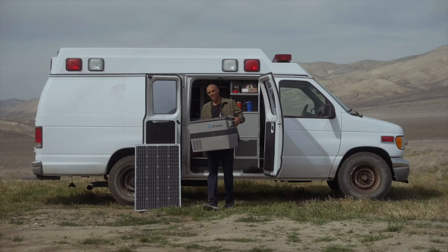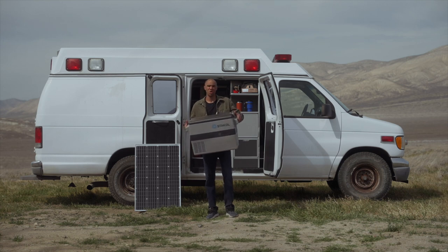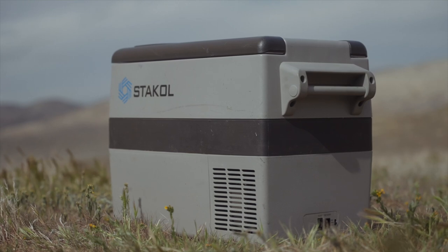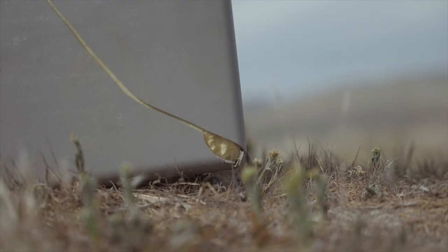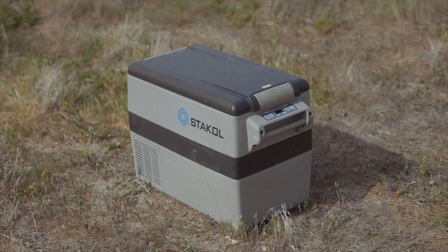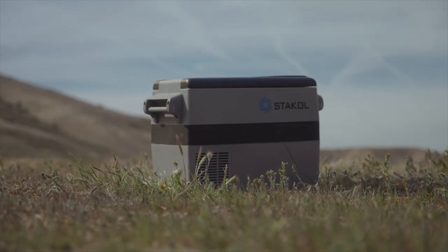Hey guys, my name is Braxton and my channel is called Welcome to the Outdoors, where we focus on everything related to living on the road. The fridge I use is one of these generic Amazon fridges called Stackel. I decided to go with it because my friend Rob from Revere Overland had it laying around and let me borrow it. I didn't know what size fridge I needed, so this was a great start. What I like about it is that it does everything you'd expect a fridge to do, and I've had no issues even though I dropped it on its face the first time using it.